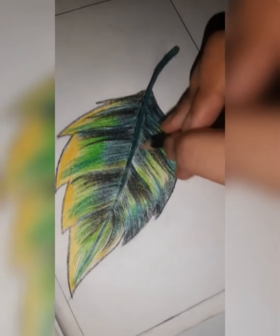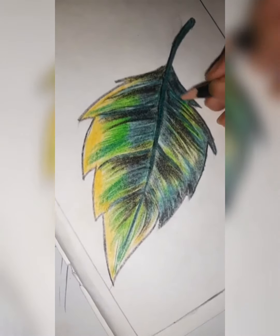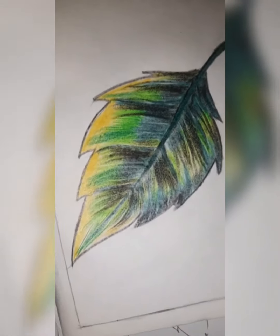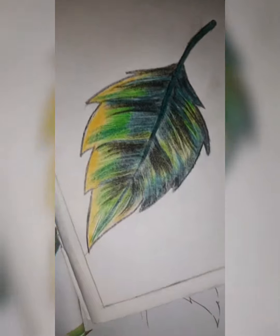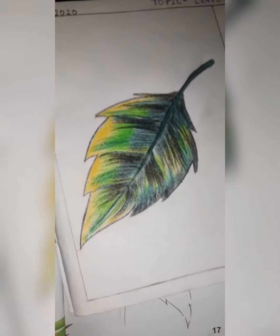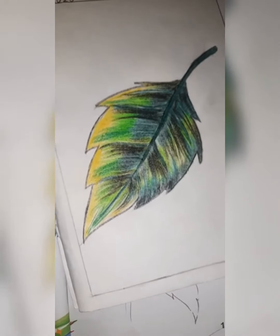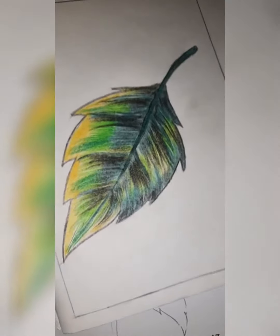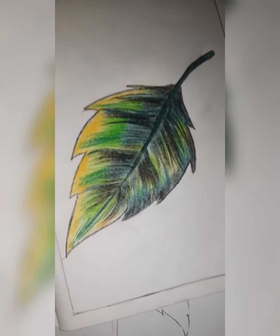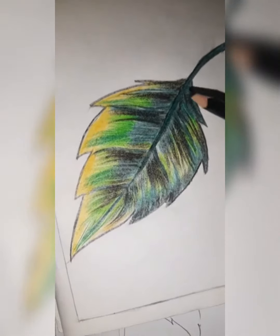This leaf is looking very nice. This part is lighter — we are showing it lighter — and this is the darkest part of the leaf, because the light is coming to this side. If this leaf is on a tree, imagine that this side is full of shine and this is dull; the dull part you have to show with dark color.